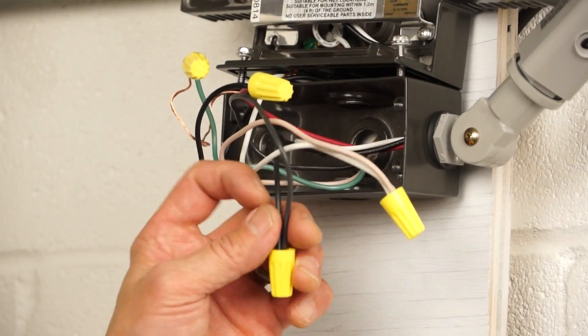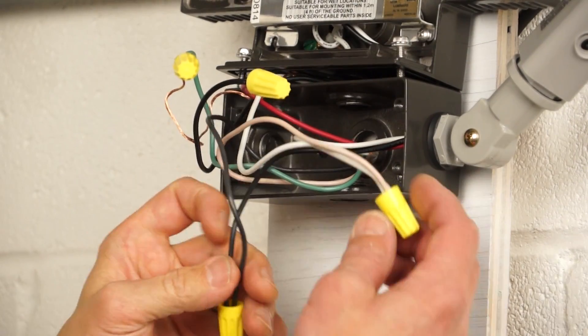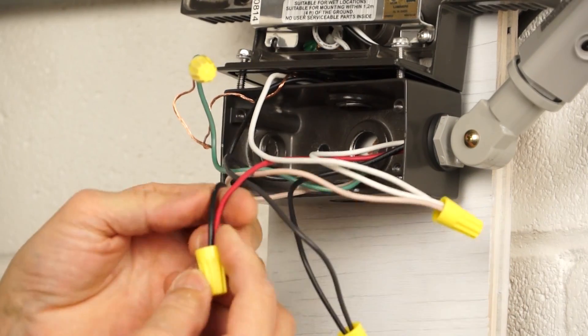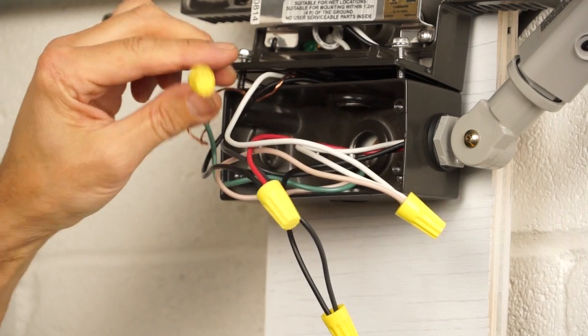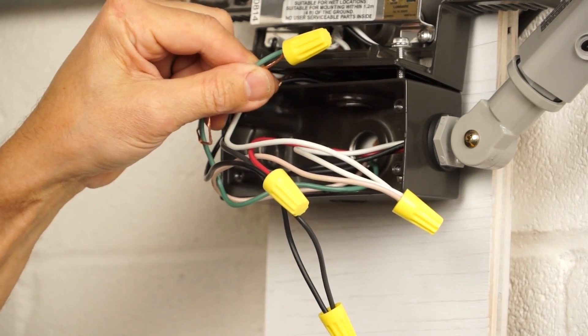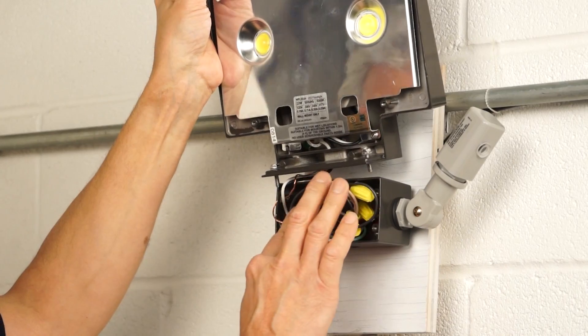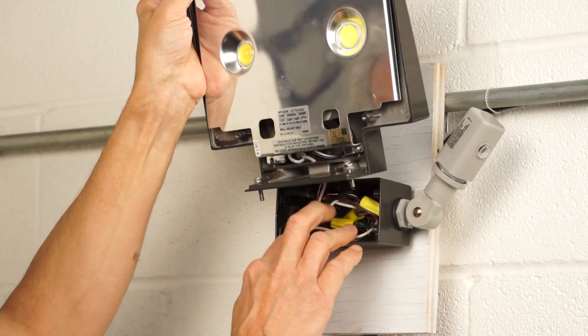Now we can wire it. L1 or line in to the black. L2 or neutral to white. And the red to the load. For safety, don't forget to connect the green or bare wire for grounding. Remember that reversing the red and black connections will cause on-off cycling.